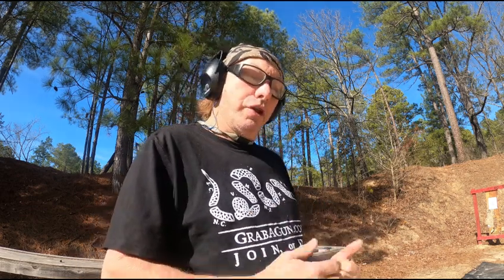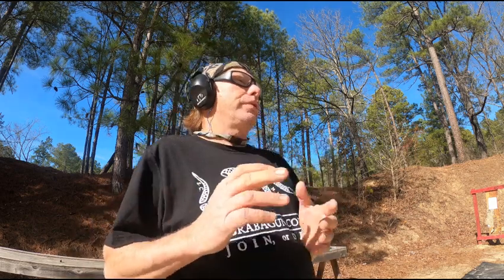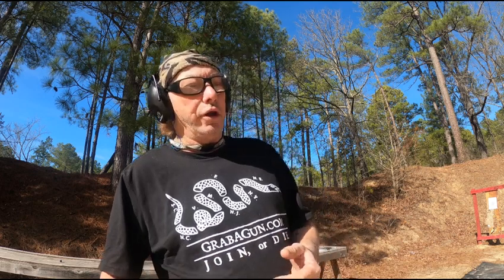Today, shooting several pistols. Gonna slow things down, try to figure out my grip, trying to combat that low and left. So, these are the things that I'm gonna be working on.